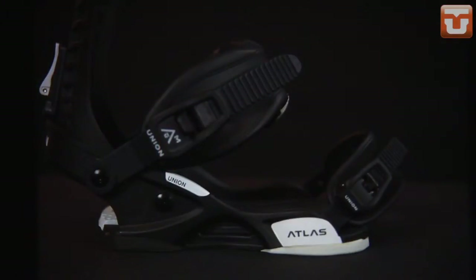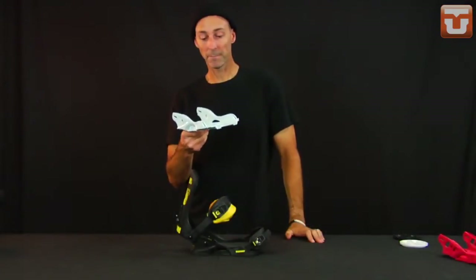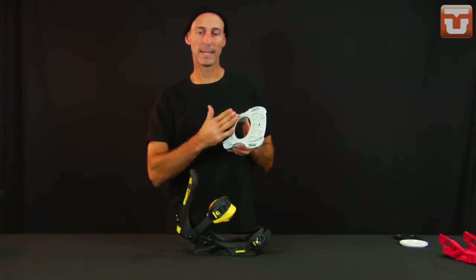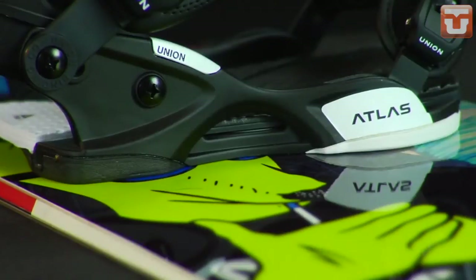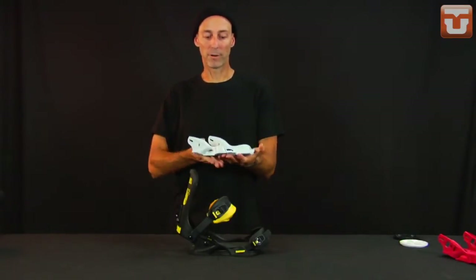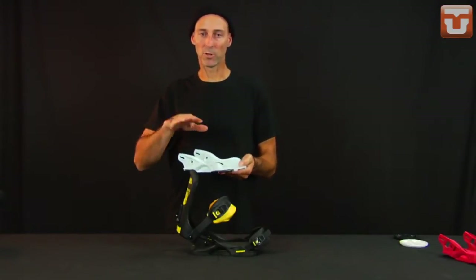The Atlas base plate is made out of DuPont Zytel ST, which is super strong, super lightweight, and very vibration absorbing. It has minimal contact with the board — only 20% of this base plate actually touches the top sheet, which would be the ring and the disc. Everything else sits on EVA, so there's plenty of dampening under the heel and toe. This allows for a true flex, meaning there's no brick sitting on the top sheet creating a dead spot — it allows the board to flex the way it was designed.